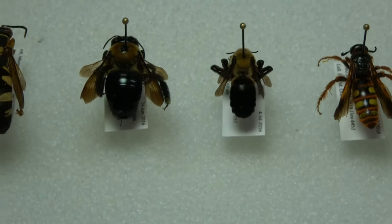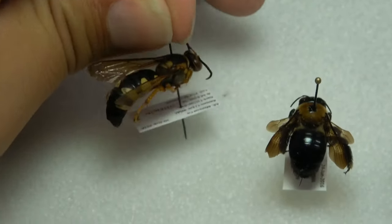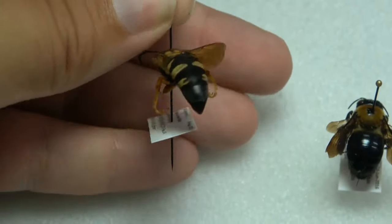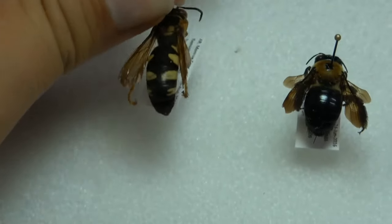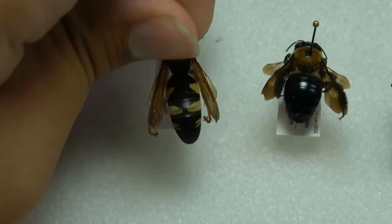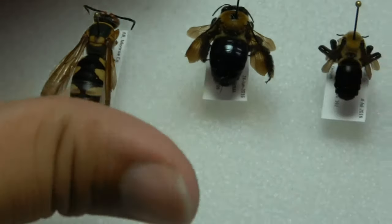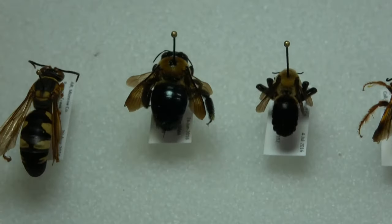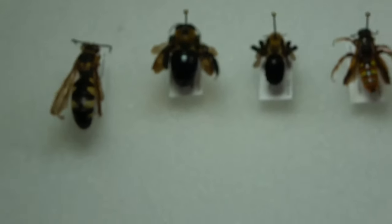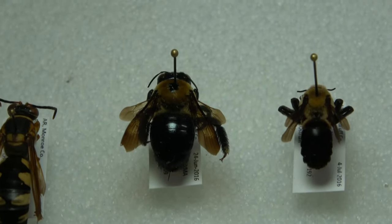Alright, so here are a couple specimens from that box that I decided to take out and showcase. Here we have an eastern cicada killer — a beautiful, huge, large wasp. As the name suggests, they feed on cicadas and are generally harmless to humans and won't bother you. And here we have a common sight: an eastern carpenter bee.